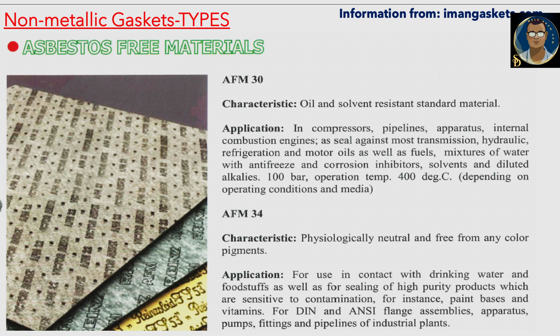There is also AFM 34, which is physiologically neutral and free from any color pigments. The application for AFM 34 is for use in contact with drinking water and food, as well as for sealing high-purity products sensitive to contamination, such as paint bases and vitamins.